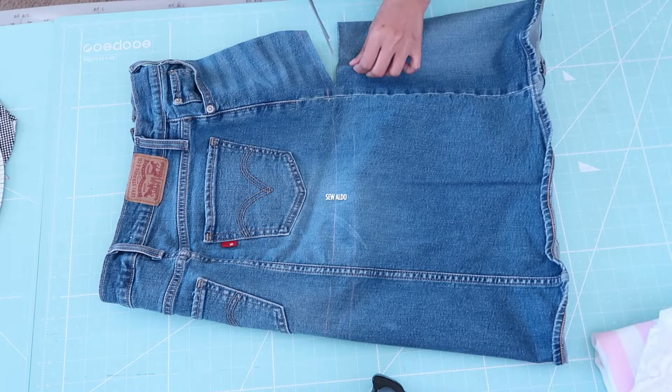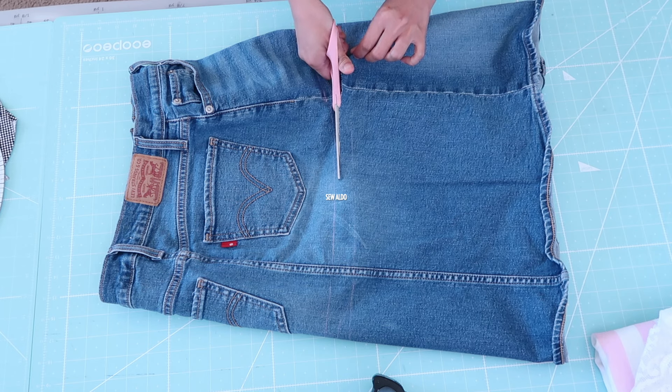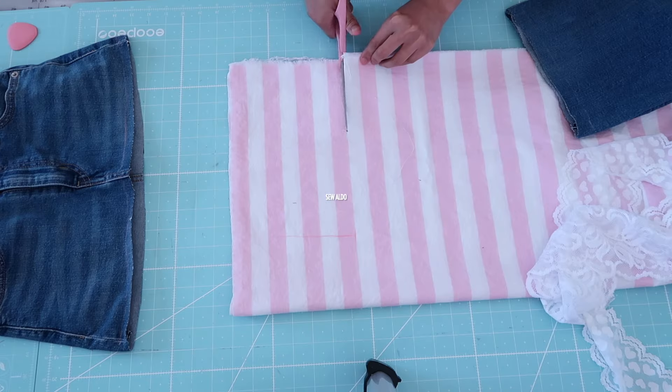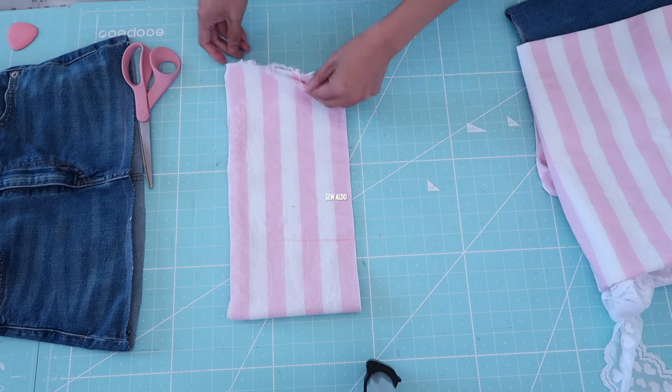You will need an old skirt, laces, and some fabrics to use as embellishments, and most importantly your sewing supplies such as a sewing machine, scissors, and your creativity.